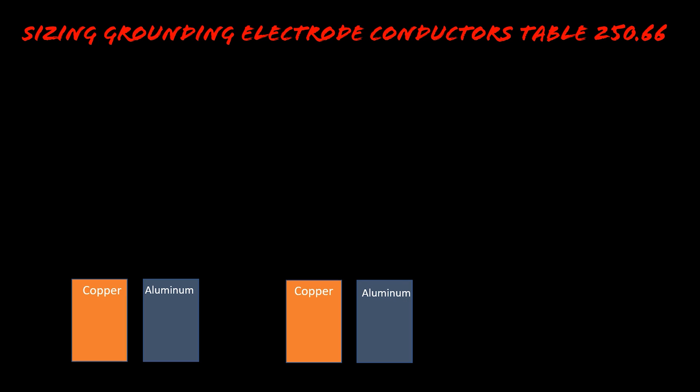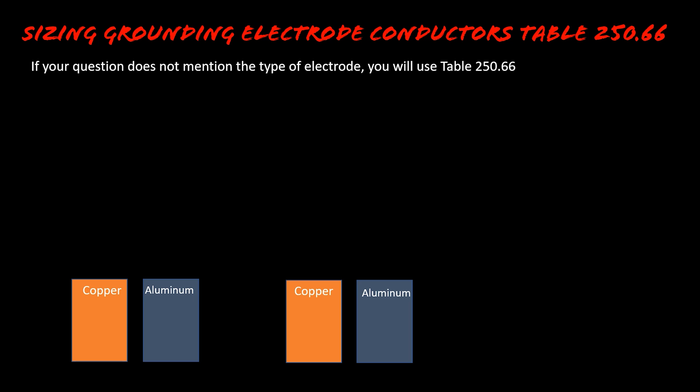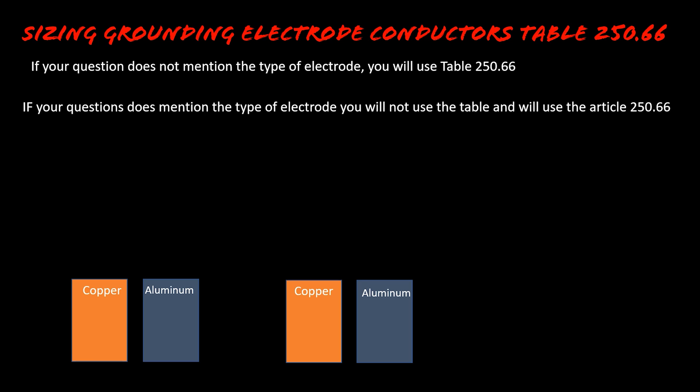Here's the juice — you don't have to remember anything else I say today. Just remember these two things: if your question does NOT mention the type of electrode, you WILL use Table 250.66. If your question DOES mention the type of electrode, you will NOT use the table — you will use Article 250.66, either subsection A, B, or C. If it doesn't mention the type, use the table. If it does mention the type, use the article.